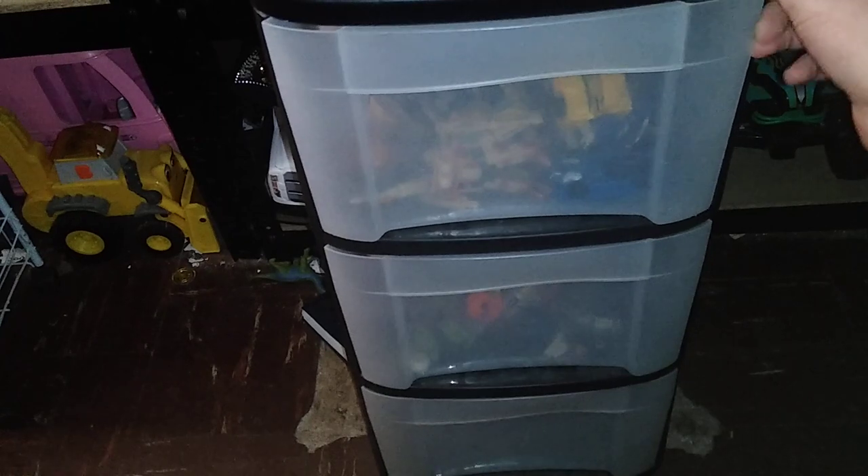Hey, what's up YouTube Land, it's your boy Eddie Hill, the White Oak Pennsylvanian toy collector. I didn't get to my side video until yesterday, but I wanted to show off this container as a side video because I haven't shown this off yet.